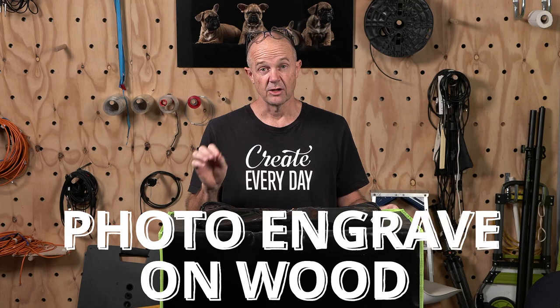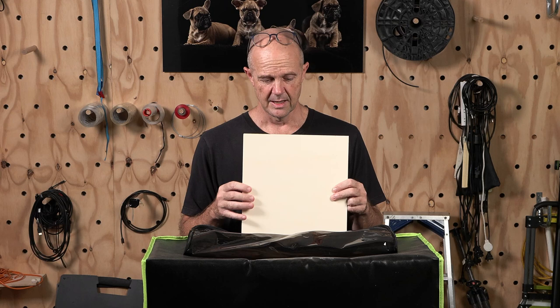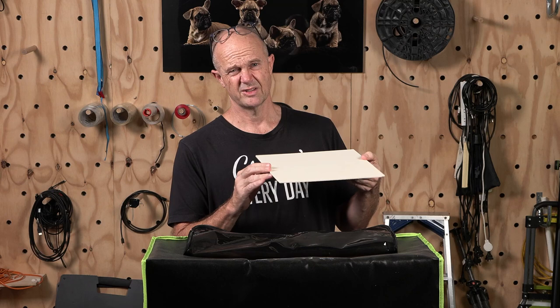G'day and welcome to Mr Craftsmith. I'm Darren and in this video, hopefully by the end of it, we'll have a much better idea on how we can engrave photos directly onto wood. The timber we're going to be using today is a plywood — specifically poplar, a very light coloured timber, which I thought would be a good starting point for engraving photos onto timber.